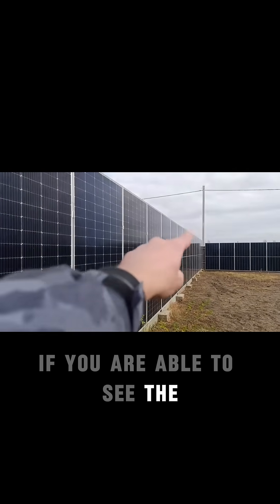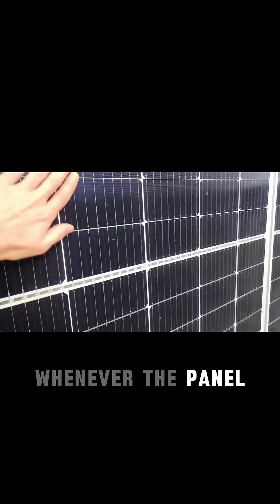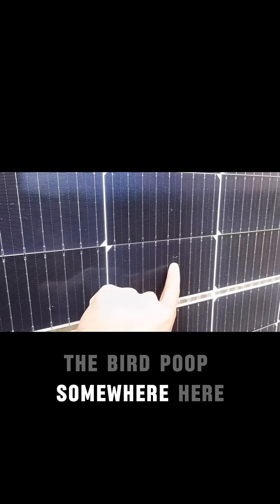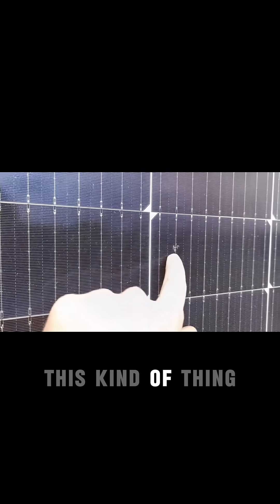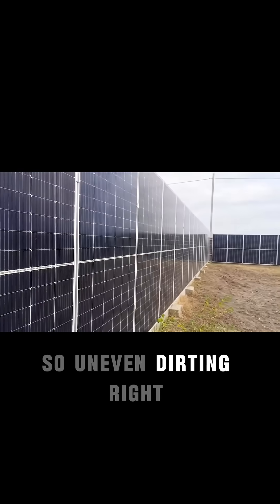I don't know if you're able to see the really residual dirt here on the panel. Whenever the panel gets dirty — not steadily dirty, for example the birds poop somewhere here — any kind of this kind of uneven soiling, but in a much bigger size, the optimizer will help you. So uneven dirty, right?